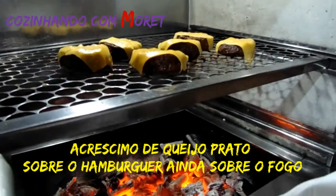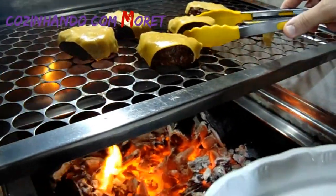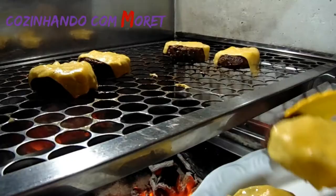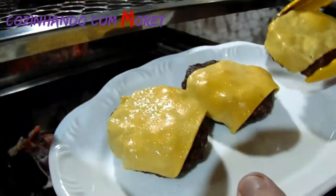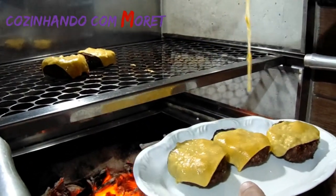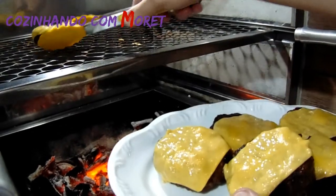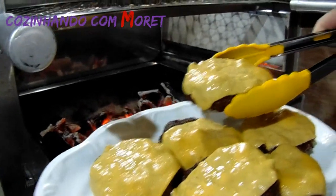Está pronto o nosso hambúrguer! Colocamos um queijo prato que derreteu por cima. Olha que maravilha, pessoal — o queijo derretido! Que delícia! Agora vamos voltar montando o nosso prato.